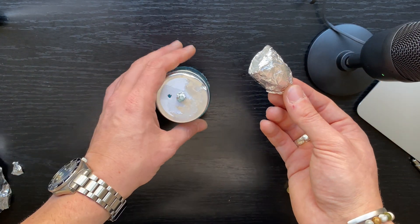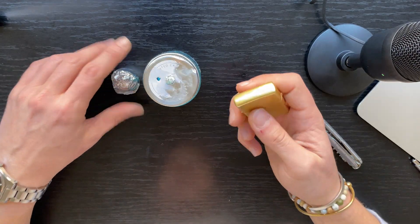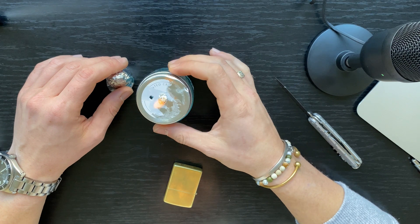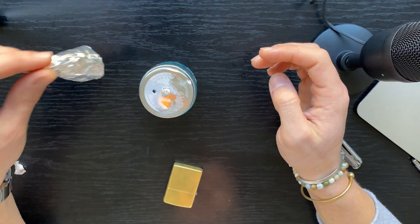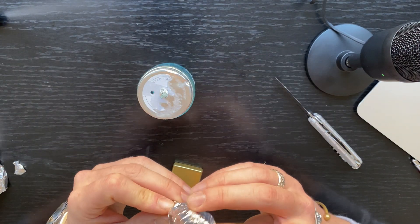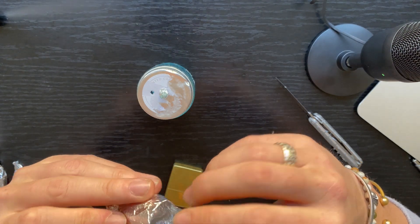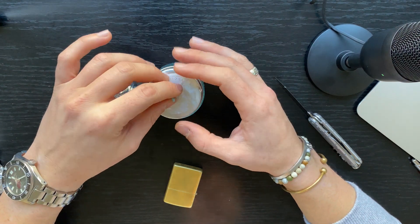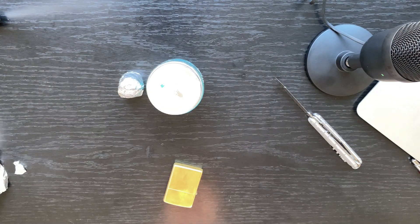And it's out. Of course you can light it again if you want. Well, this is how you build an uber inexpensive alcohol lamp.